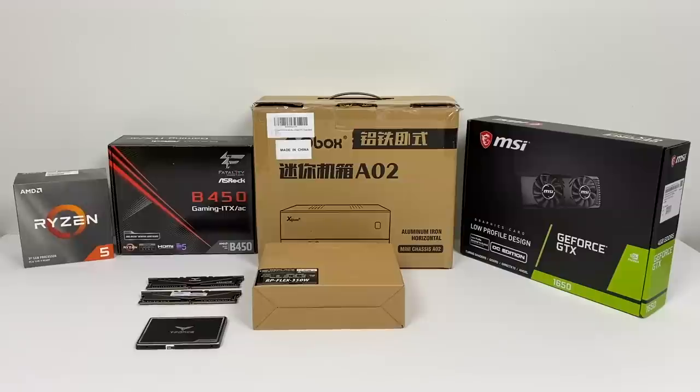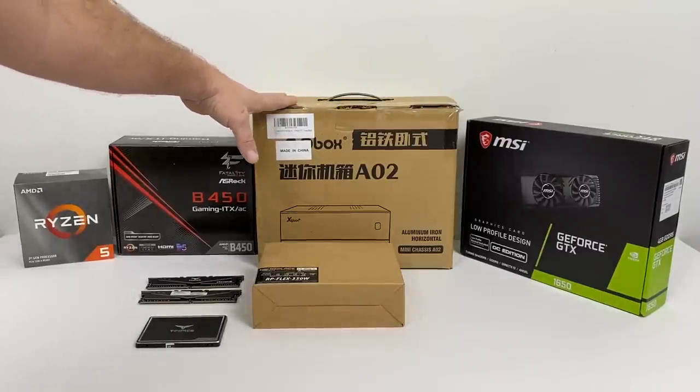What's going on guys? It's ETA Prime back here again. If you watch my channel, you know I love these super small form factor PC builds, and today that's exactly what we're going to be putting together.